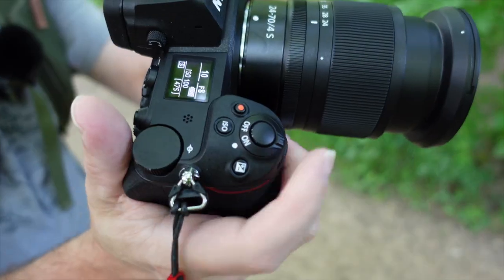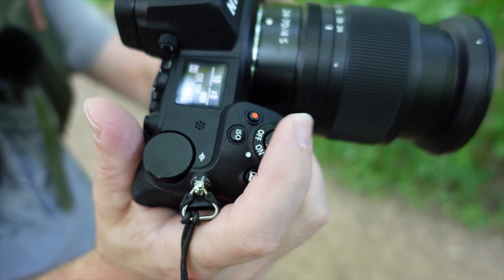Most cameras come from the manufacturer with the shutter release button tied to two functions. One being you press the shutter release button and the shutter opens and you capture your image. The other being you half-press the shutter and your autofocus system is engaged and you focus in on whatever point you had set.